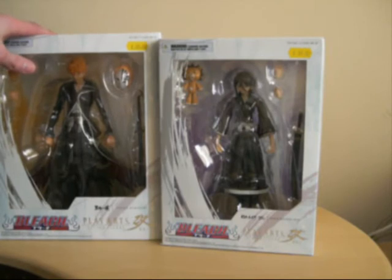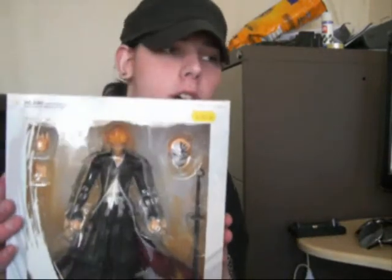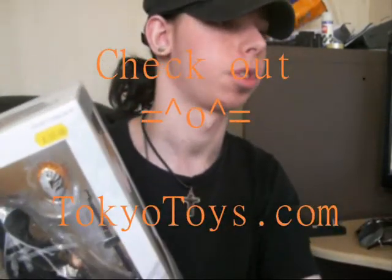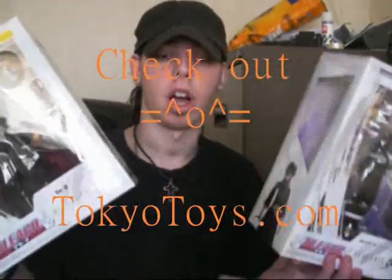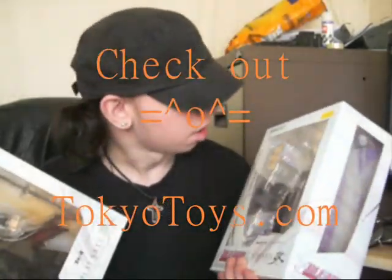Wow, these figures are awesome. Wow. The boxes are huge. Huge. I'll try and get a hold of these in a couple weeks' time or whatever. But yeah, I have the Bleach Play Arts Kai figures. Sweet. Can't wait to open them up and do a video review of these. And again, thank you to TokyoToys.com. I love you guys. Thanks for watching. Arigato.